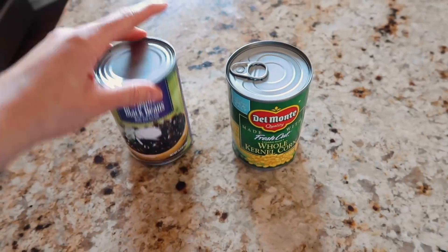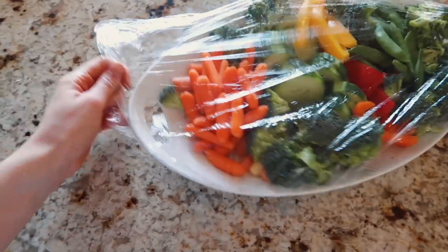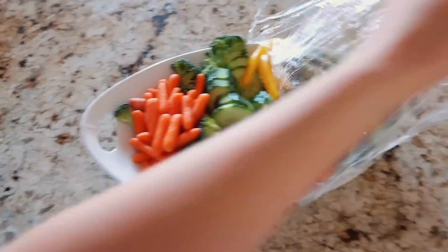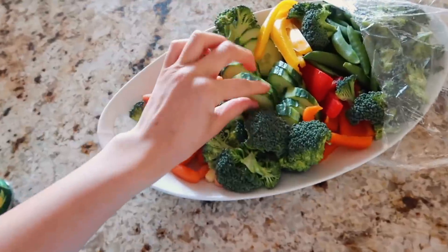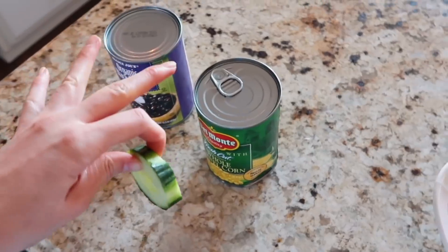So I ate breakfast, did a workout, showered, and got ready for the day. Now I'm ready for lunch. I think I'm going to get out some black beans, corn, and quinoa and make a wrap — I'm actually super hungry. While I'm making these I'm going to snack on some vegetables. We normally have a veggie tray in our fridge, so I'm going to be snacking on that while I make my burrito type thing.